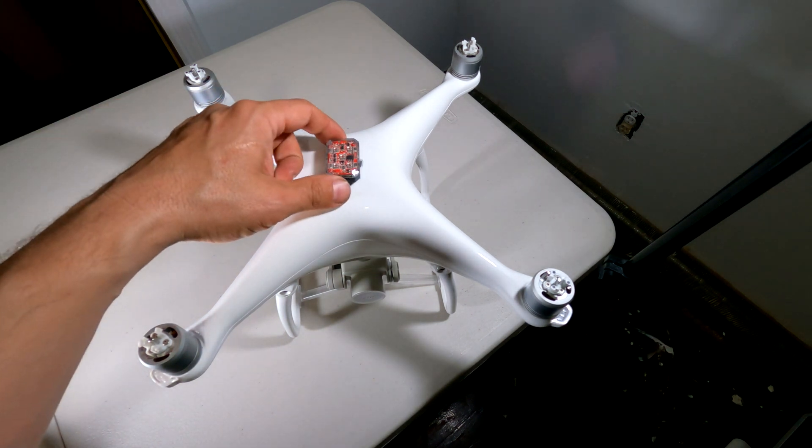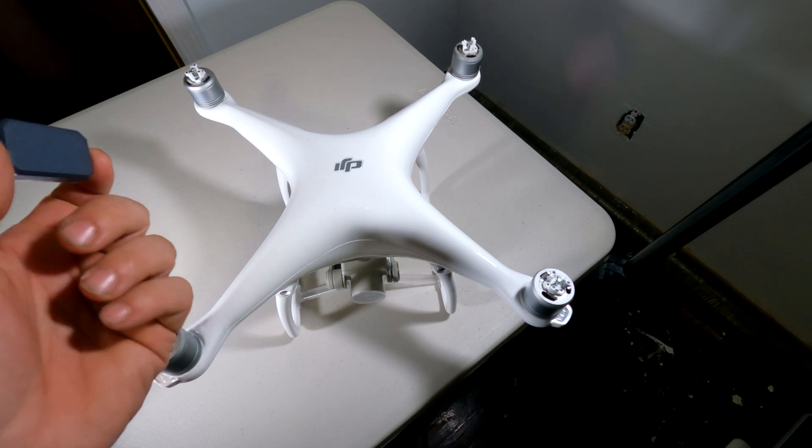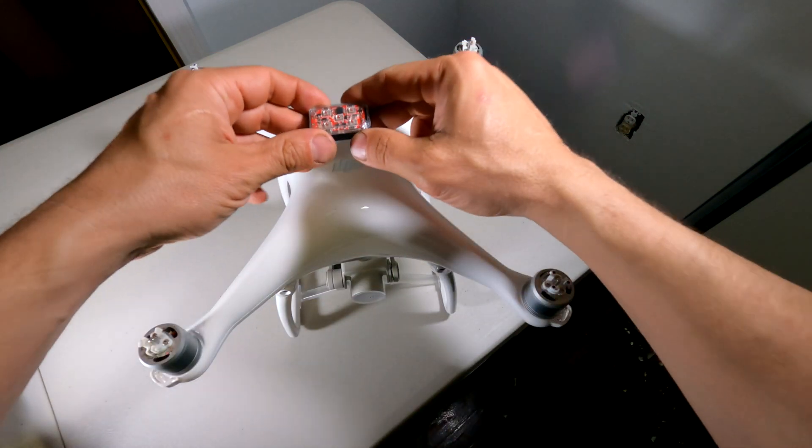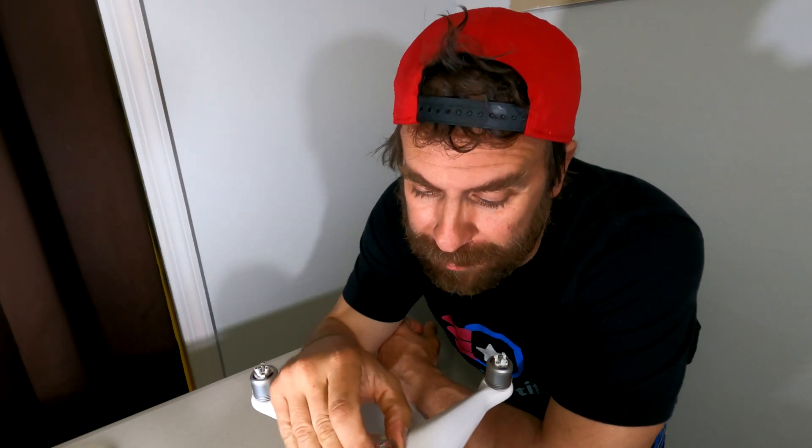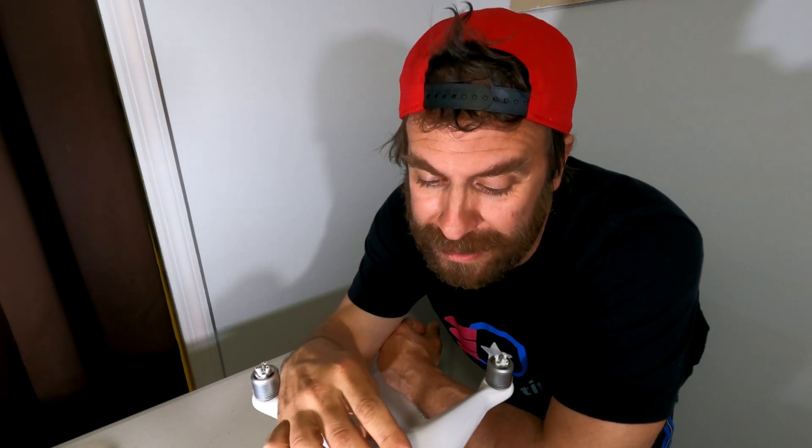Sadly it sits on top of the DJI logo, but you gotta do what you gotta do. While you might be concerned about the size and weight of this light affecting your drone's performance, once you grab hold of it and place it on your drone and realize how little it weighs, those concerns will go away. It weighs absolutely nothing, and there's no way a serious drone like a Phantom or a Mavic will be affected by this light at all.